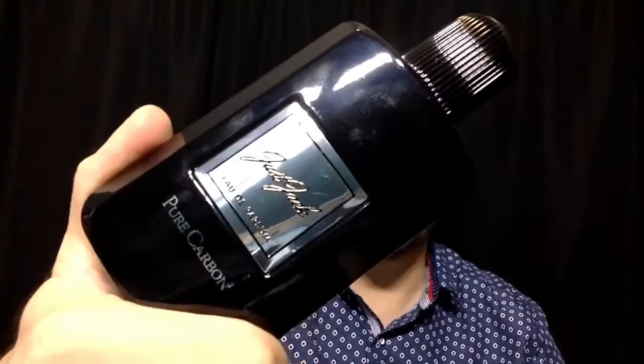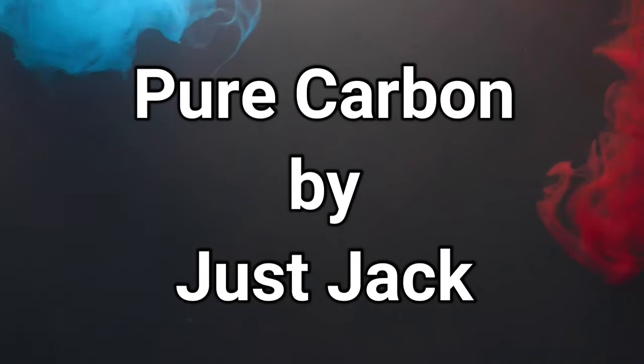Welcome to a new fragrance review. Today we're going to try Pure Carbon by Just Jack. This fragrance — I'm going to show you the bottle and the presentation — but first you need to know this is a clone of Tom Ford Noir Anthracite, so I will be able to tell you also if it smells like Tom Ford Noir Anthracite.